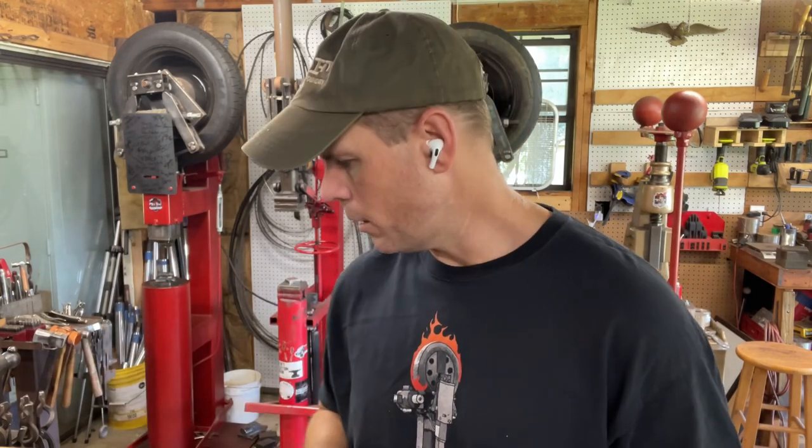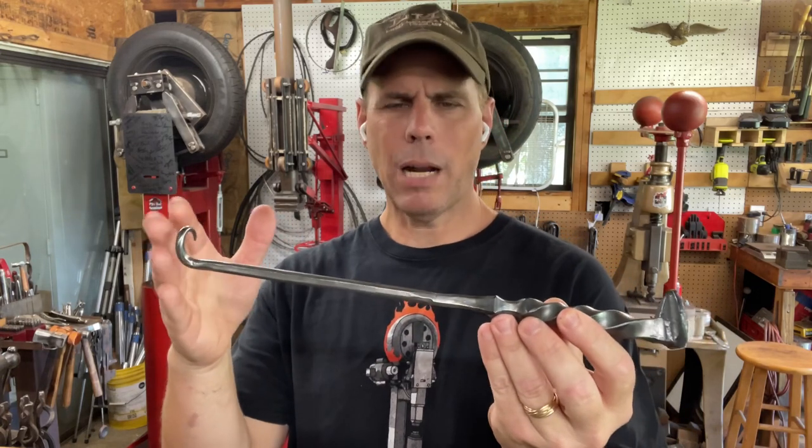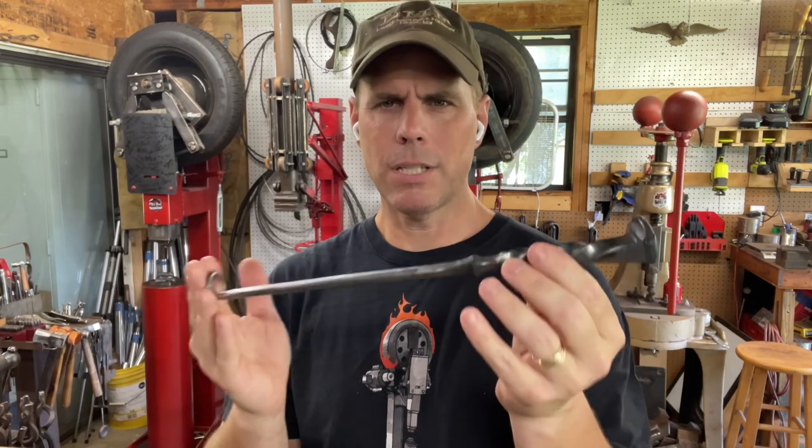Hey YouTube, welcome back to my extremely infrequently updated YouTube channel. I thought I would do a quick video today to answer a question I get quite frequently on my Instagram, which is: how do you get the most length out of a railroad spike for whatever project you're working on? For me, by far the most common railroad spike tool I make is a stake turner.